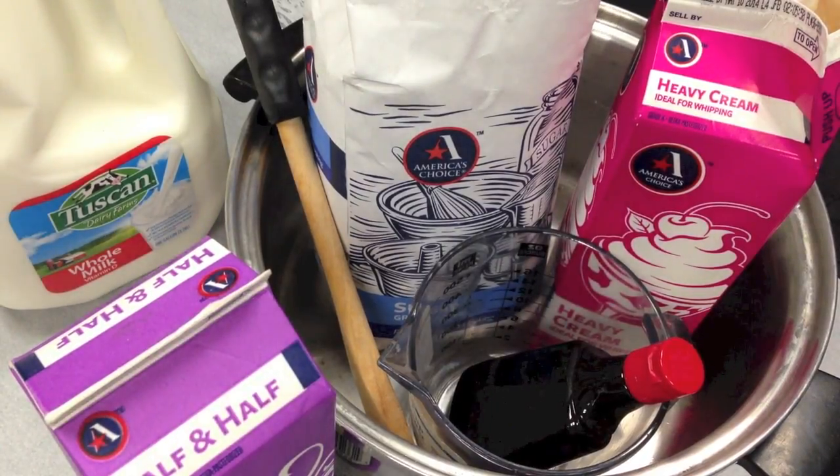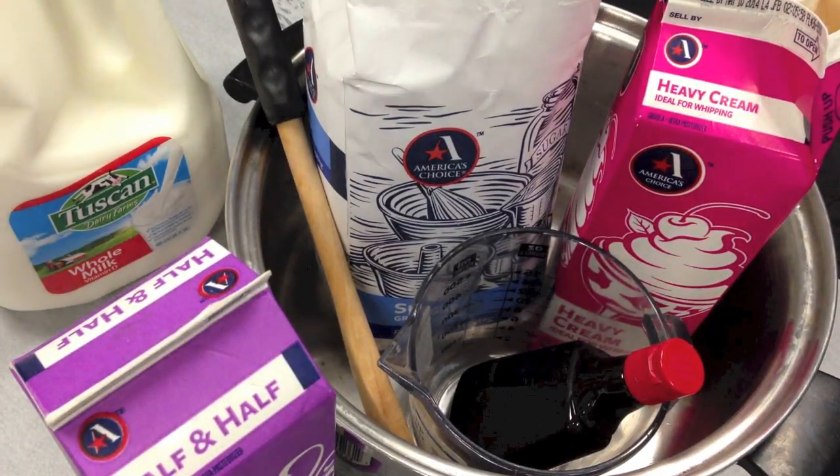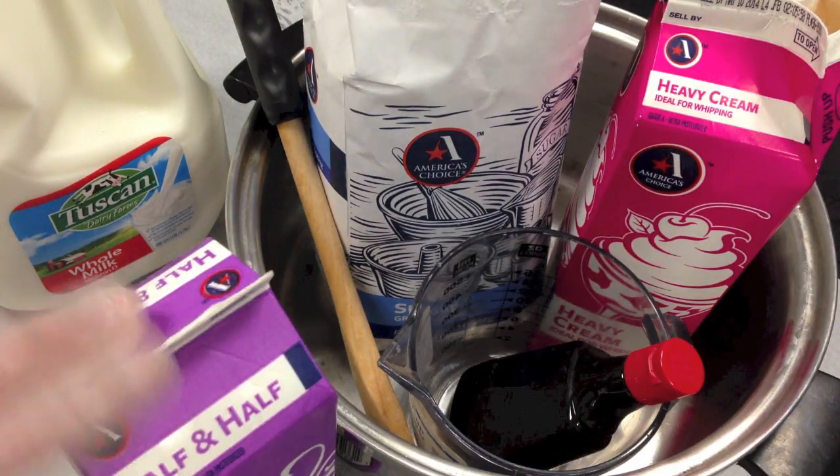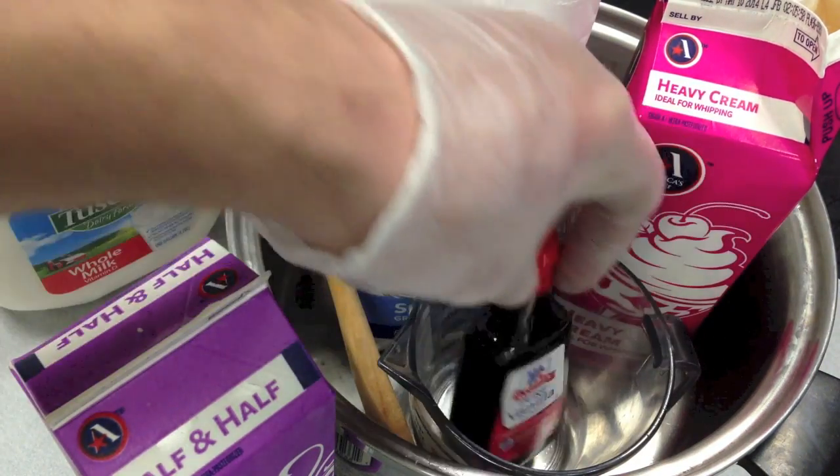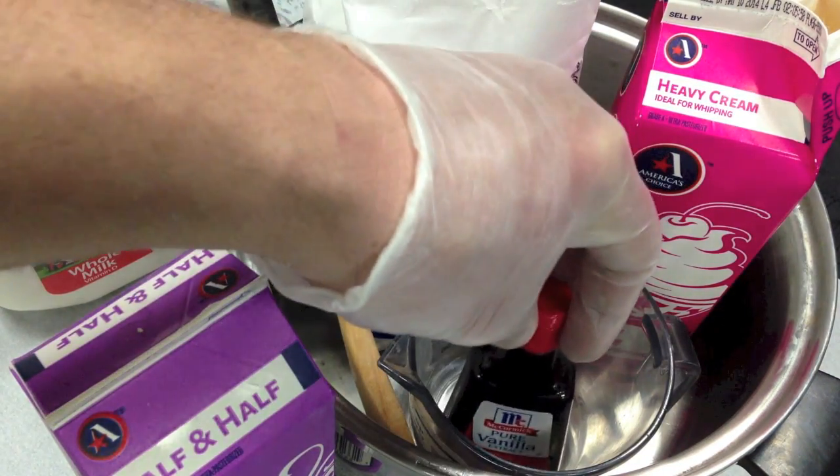Here are the ingredients to my ice cream, for those that wanted to make it at home — very simple. The inner bag that we're using in a freezing point depression constant lab, also known as the ice cream lab, is made up of half and half whole milk, cane sugar, heavy cream, and vanilla extract.